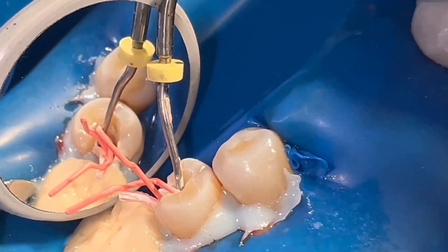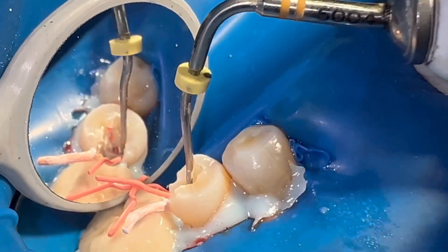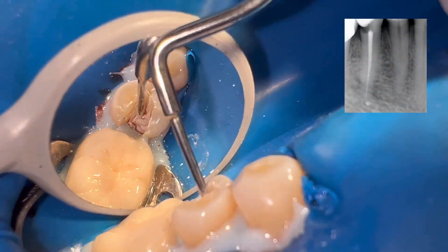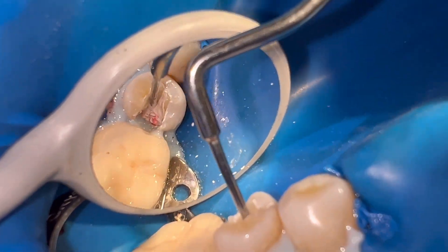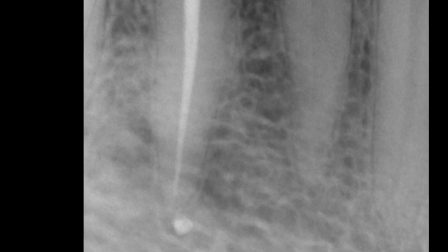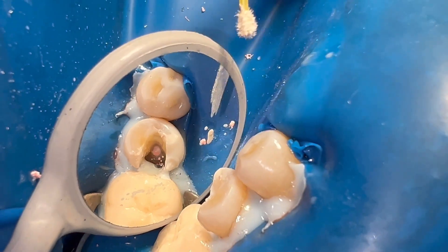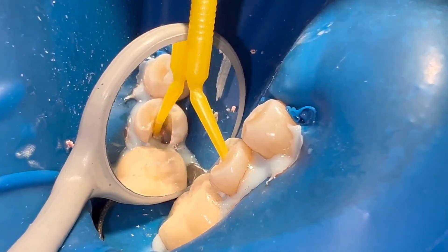The gutta-percha aperture is cut at the beginning of the canal and compacted with pluggers. In this case I use a bioceramic cement. We then use an endo Z burr and micro brush soaked in water.